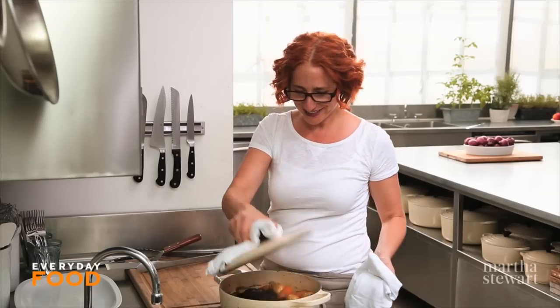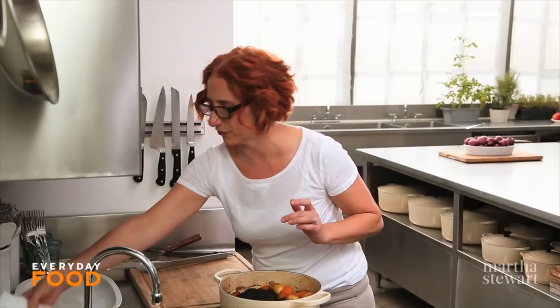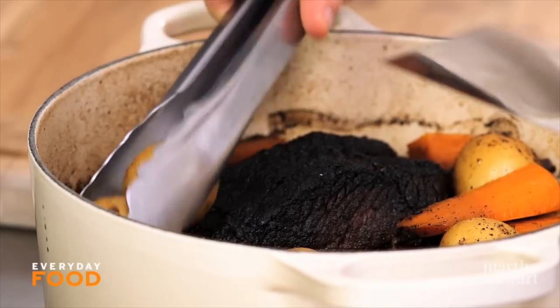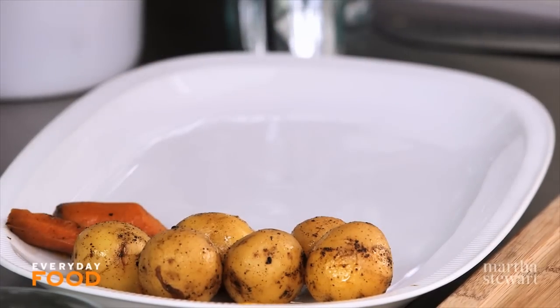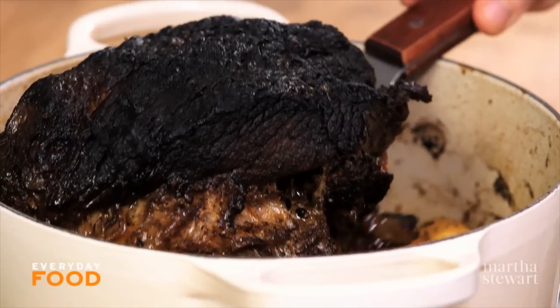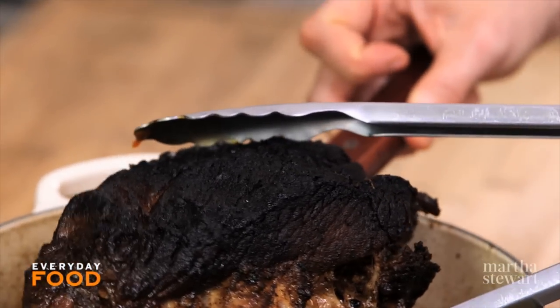The big reveal — steaming and delightful. Now you want to let the meat rest just a little bit before you slice it. I'm going to move some of the potatoes onto a platter so I'm not struggling too much to get the meat out of the pot. I have a spatula and some tongs — it gets really tender in the oven. I like to use a spatula and steady it with tongs to remove it and put it right onto the board.